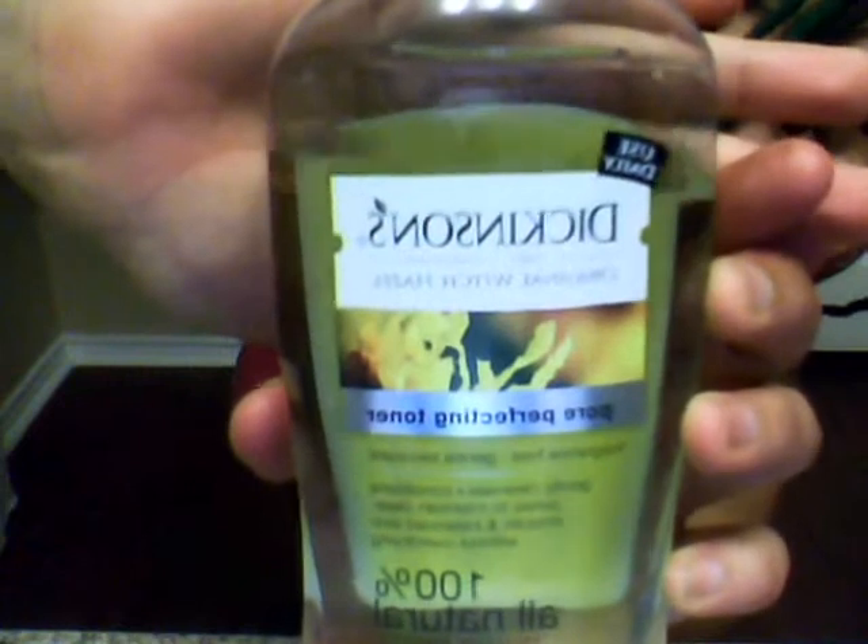If anyone out there is struggling with acne, please do yourself a favor and go to your grocery store and pick up some witch hazel — it looks like this. All you do is put it on a cotton ball and use it every day. I usually put it on after I get out of the shower and then put lotion on. It stinks, but it's totally worth it. I got really bad acne when I'm not using it, and this is one of the only things that really kicks my acne.